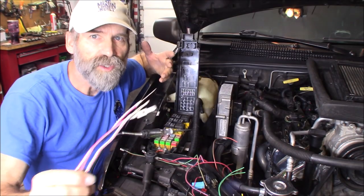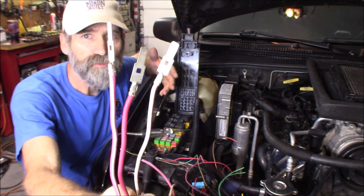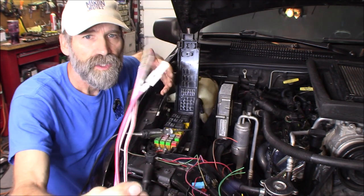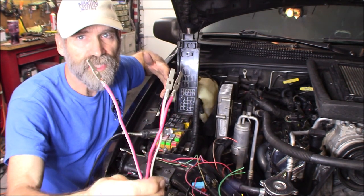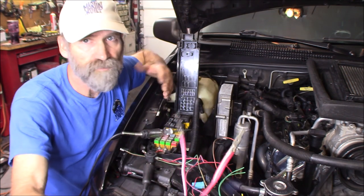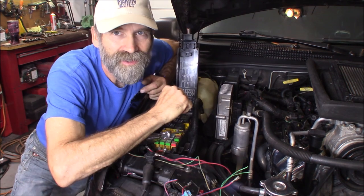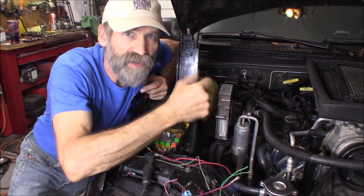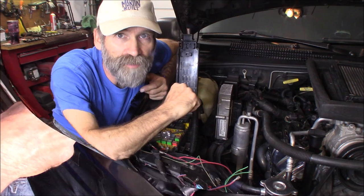I've gone down to pick-a-part, pulled the fuse block apart, and pulled three of these cables out to fill those spots. Nice heavy gauge wire — this is either 12 or 10 gauge, so that's going to work great for pretty much any accessory you want to add. The first thing we want to do is disconnect the battery. Normally it sits right here, but I've moved it to the back. I hit the battery disconnect switch.